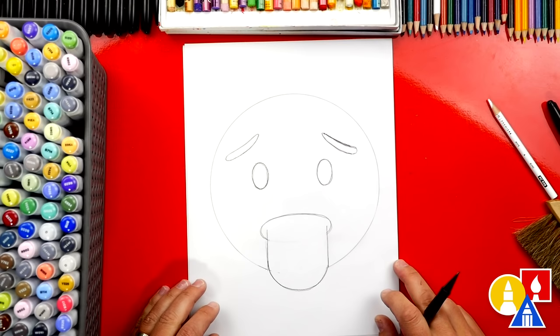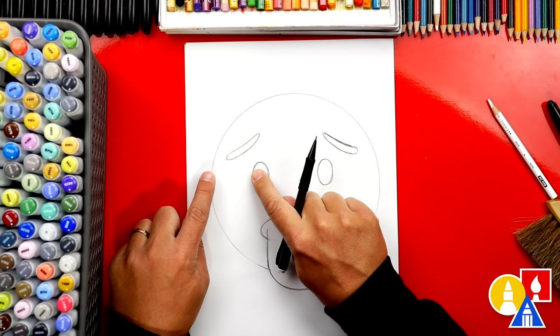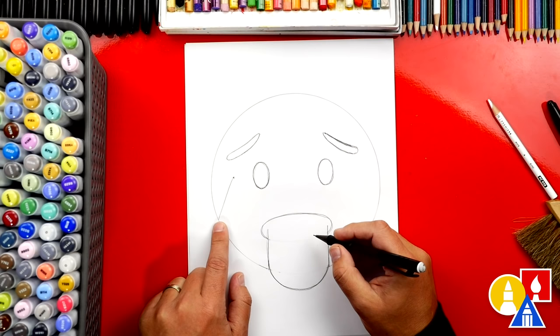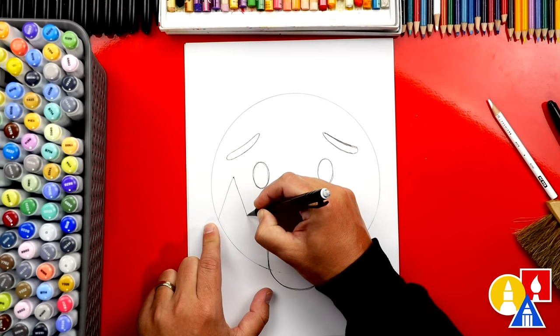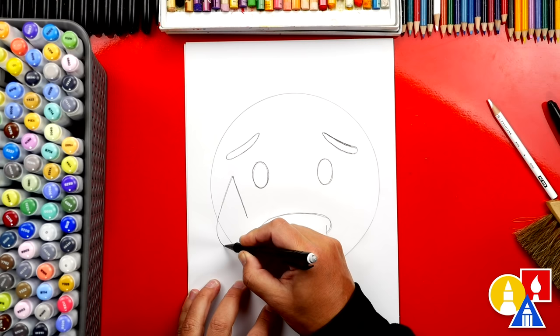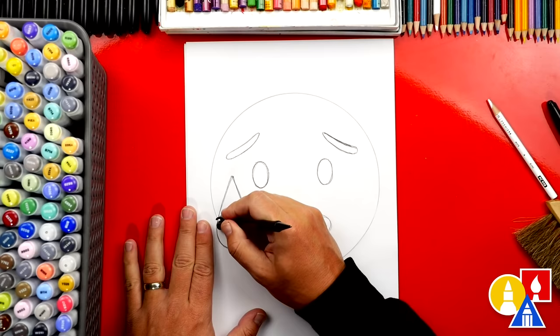Next we're ready to draw the drop of sweat coming down from the side of the face. It starts about halfway between the eye and the edge of the face. I'm going to draw a little guide point, then a diagonal line coming down to the outside circle, and another diagonal line going the other direction — so we have an upside-down V. Now we draw the bottom of the drop, going outside of the circle, curving around, and connecting to the right side. Then switch to your eraser and erase the circle going through the drop of sweat.